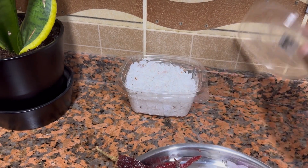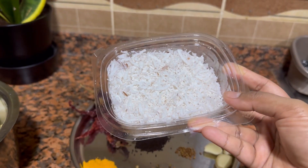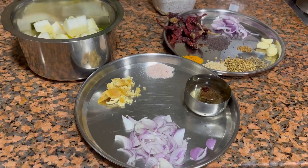If you don't get grated coconut, you can also use coconut milk. I will not be using the full amount — I will be using only half of this.